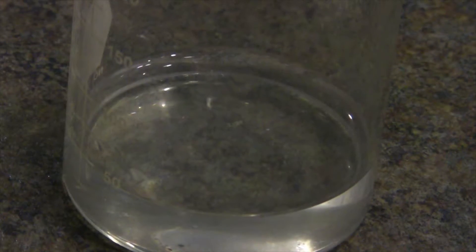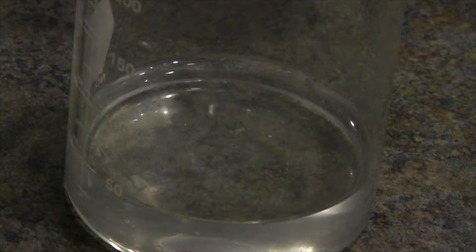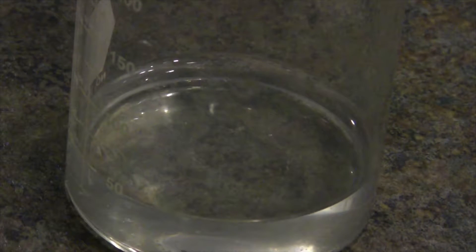Okay, welcome back. Now, we're going to take another piece of sodium and put it into this hydrochloric acid solution that I have prepared.